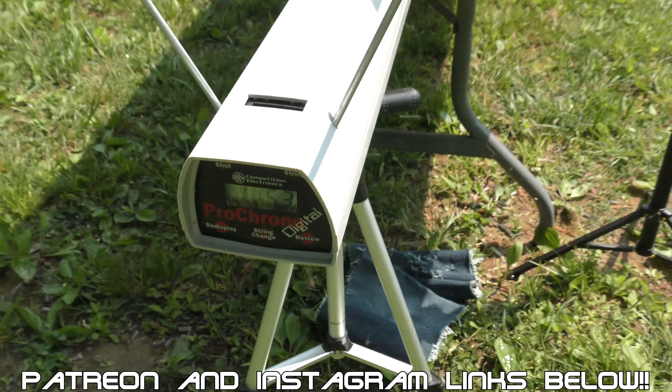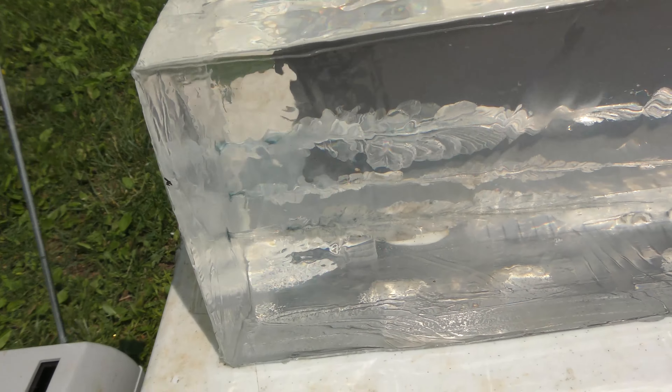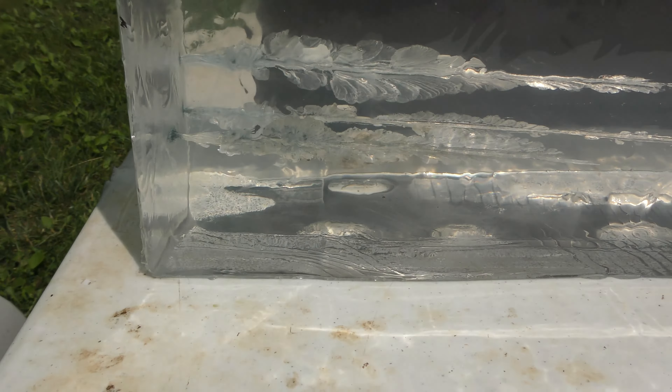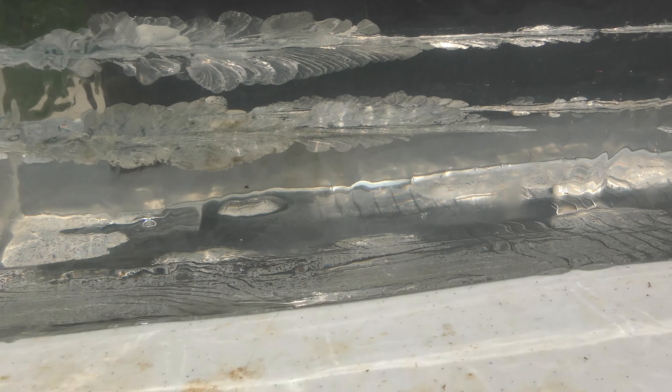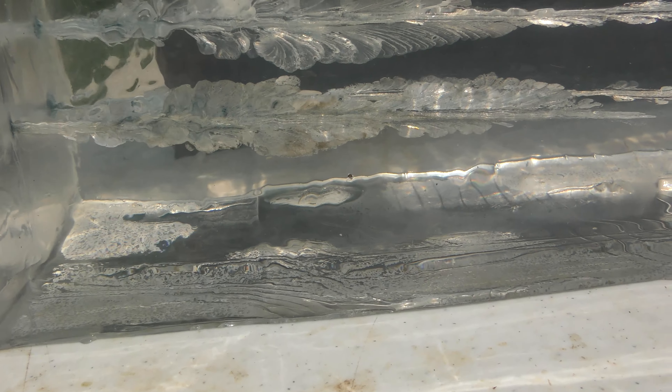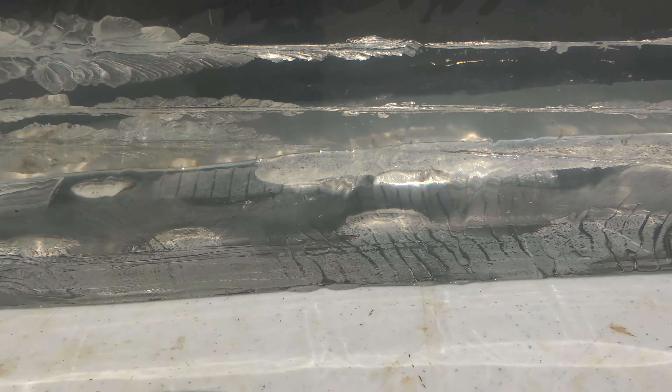Finally got a reading: 1,153 feet per second — approximately 150 feet per second less than advertised velocity. The wound track doesn't look too bad. Not bad at all. We caught a bullet right at 17 inches, just starting into that second block. Can't see the bullet real well, but we'll dig it out when we're done and take a look. I'm not going to complain with that wound track, and that penetration depth seems pretty good.